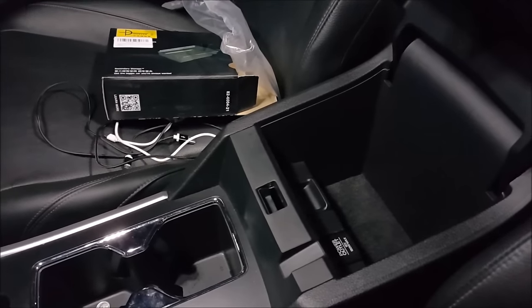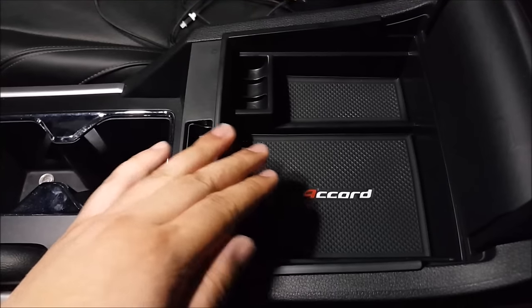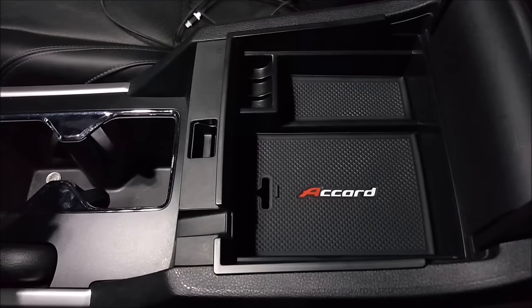Here I have a 2013 coupe. As you can see, this fits and it closes — no problem whatsoever.